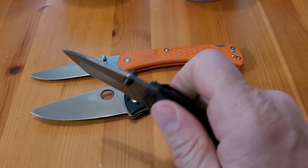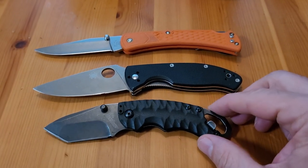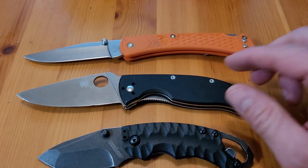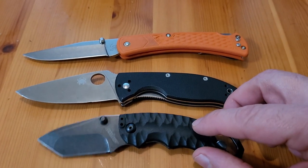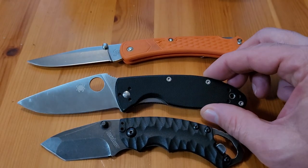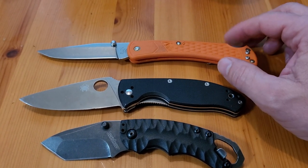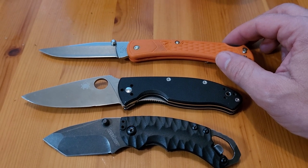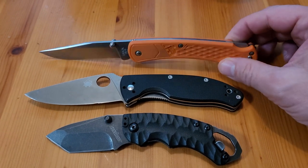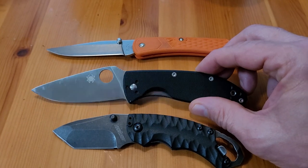I use it for opening boxes and stuff. I also found one on eBay — a Civivi Backlash with a black coated blade and black and blue grips for $32, while other places were selling them for like $52 or $54. So I got a good deal on that one.